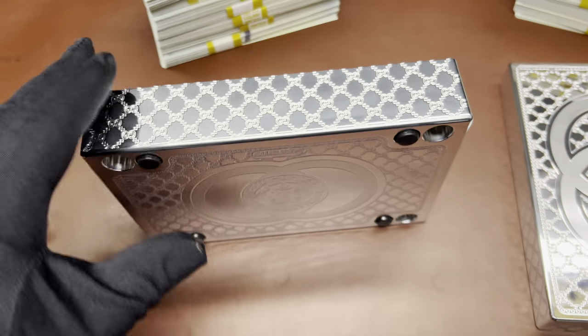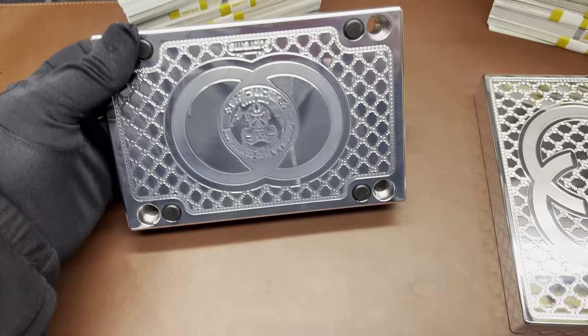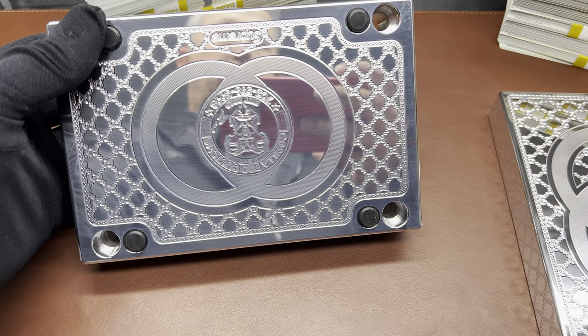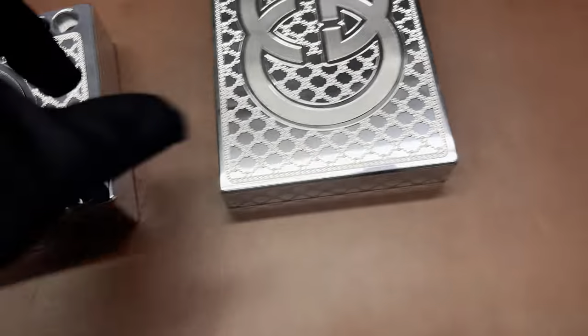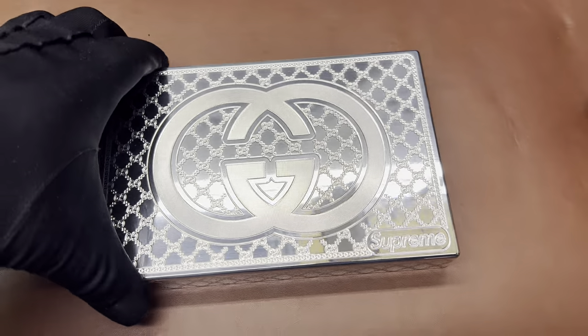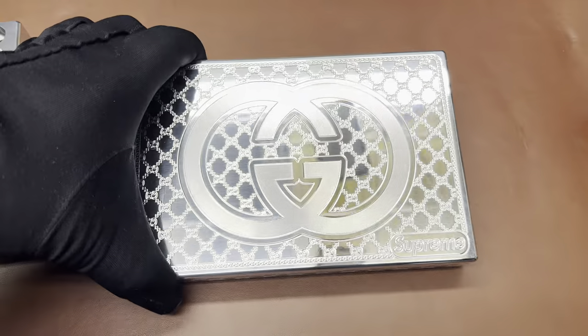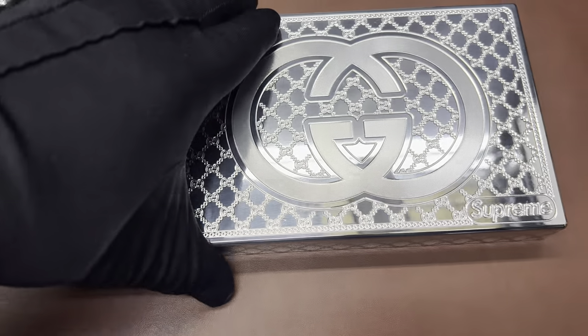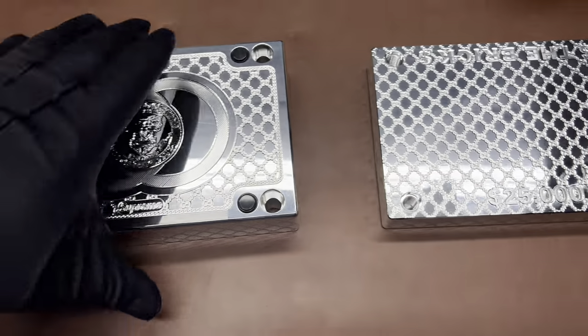We did all the sides in the Gucci pattern as well. We integrated our logo, which goes on the bottom of every brick, with the Gucci design also. And of course, this one's got Supreme on it. This is the lid for the same one. So this has got the Gucci logo, the Gucci chain, and then we did a real nice filigree around here — make it perfect. And of course, the Supreme. And then we did the whole inside of this as well. So this one's just about as custom as you can get.